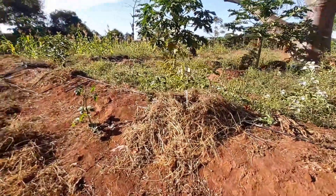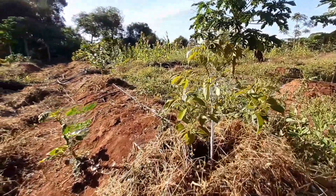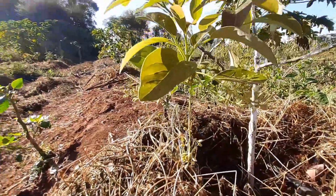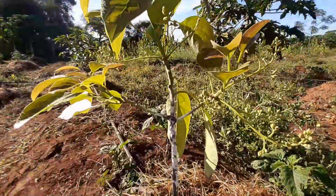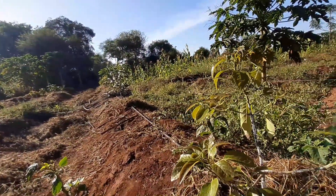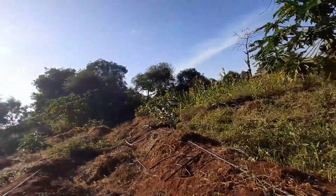Here we have a tiny one that is flushing and has got flowers, but we are definitely going to remove the flowers because it's too young and too weak to carry any fruit.